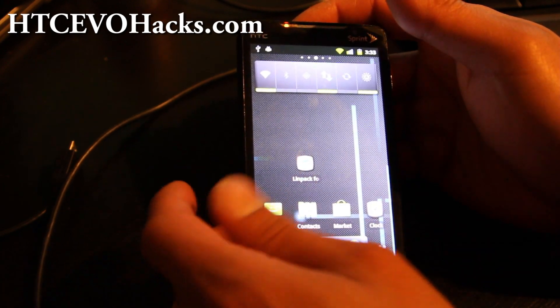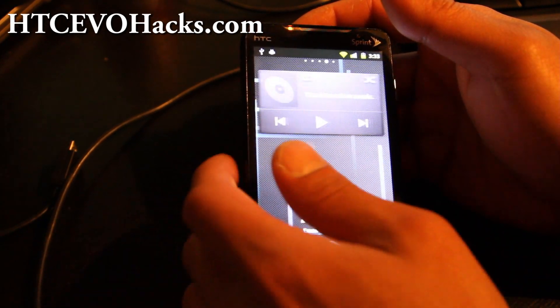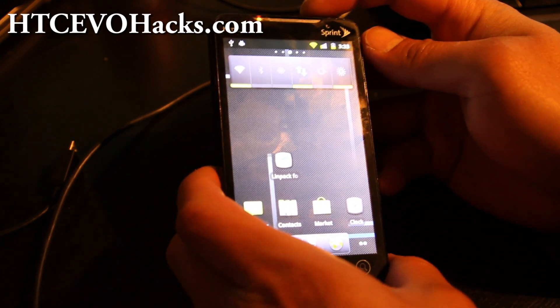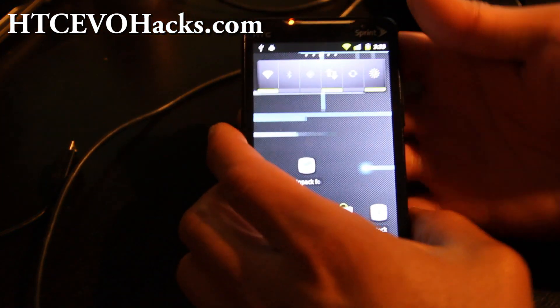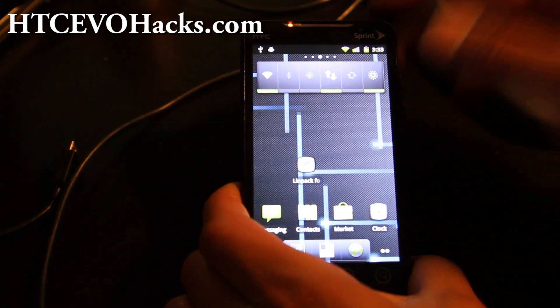Anyway, that was a short review of the fastest overclocked kernel for your Gingerbread ROMs. Don't flash it on 2.2 — you're gonna break your phone. My phone has been overclocked to 1.228 gigahertz. I just wanted to show you that. See y'all later, thanks.